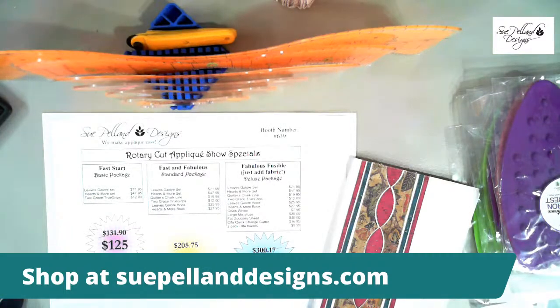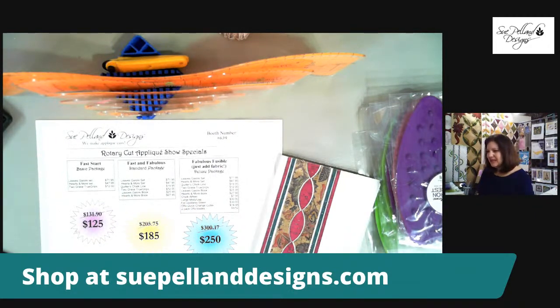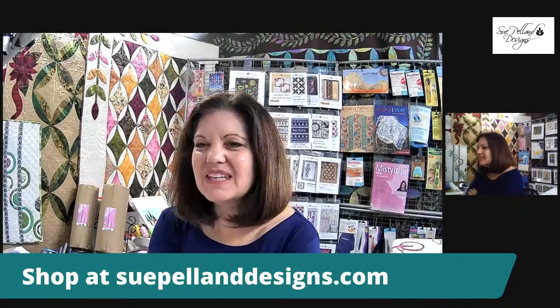Good morning everyone! We are coming to you live on Facebook from the Sue Helen Design Studio. I just want to talk to you about all of the different options for learning how to use the Leaves Galore tools. Here I am in my studio, and what you see on my table is where I'm going to be doing my demonstrations.